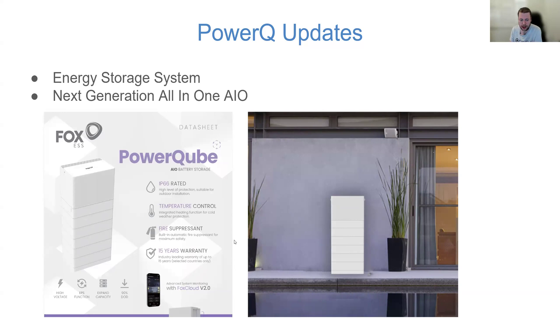A couple of things I noticed on the datasheet now available on the UK website: it has temperature control in the form of a battery heater, and also a fire suppression system. Fire suppression packs are starting to make their way into the EP batteries as well. It's good they're calling it out on the datasheet, and in the near future — if not already — all Fox batteries will be heater-equipped, fire-suppressant-equipped, and have full IP rating for outdoor installation. That's a really interesting trend.